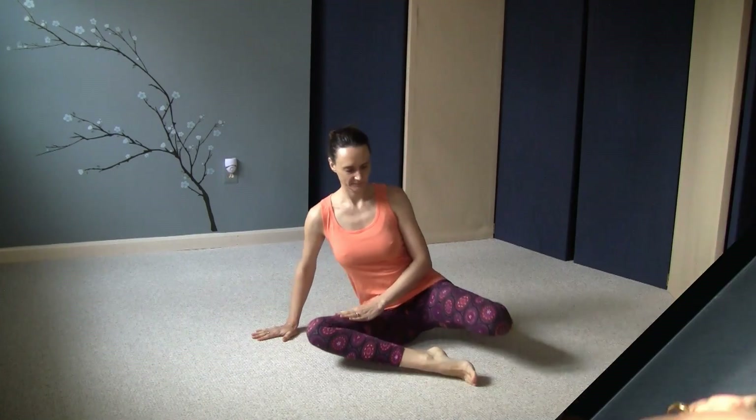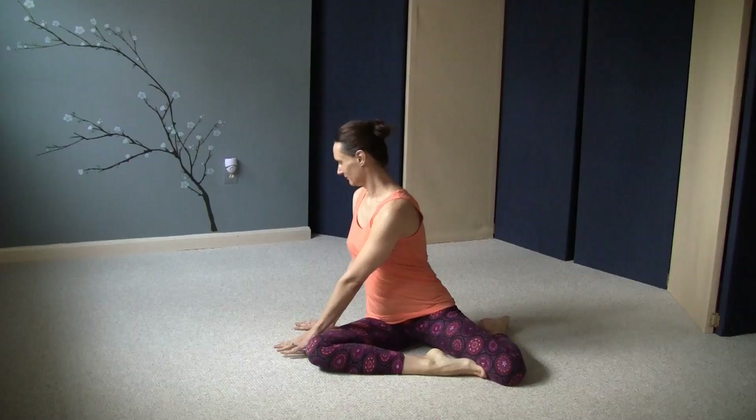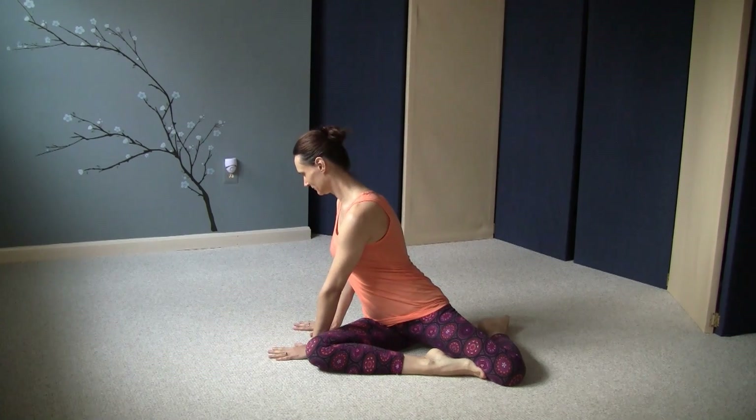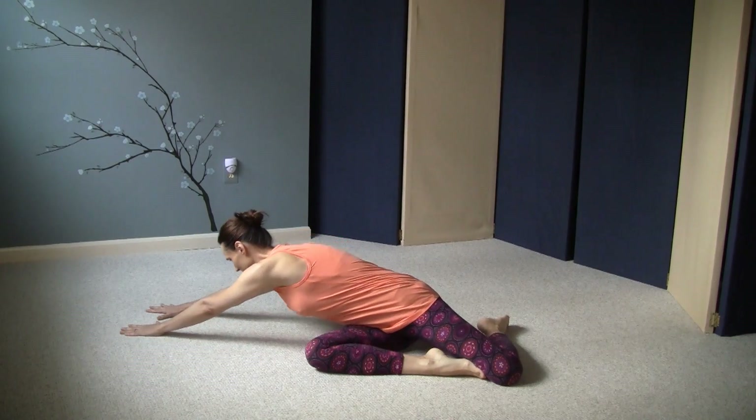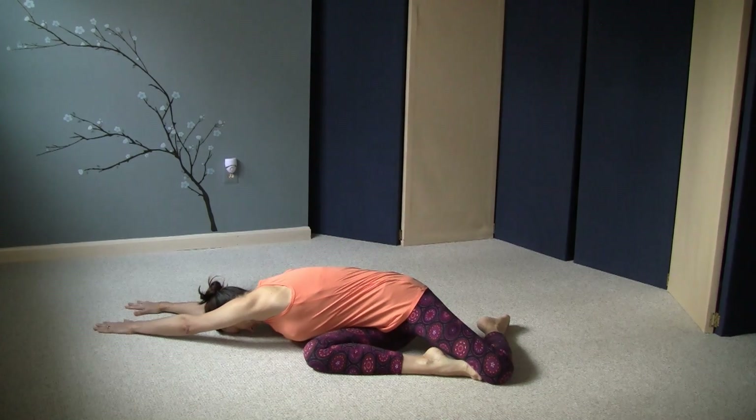Sit on the floor in the Z-sit, folding your legs to the left. Your right shin should be in front and your left shin should be to your side. Turn over to your right and bring your hands to the floor in front of your right thigh, and then lengthen forward, sliding your hands along the floor until you get as close to it as possible.